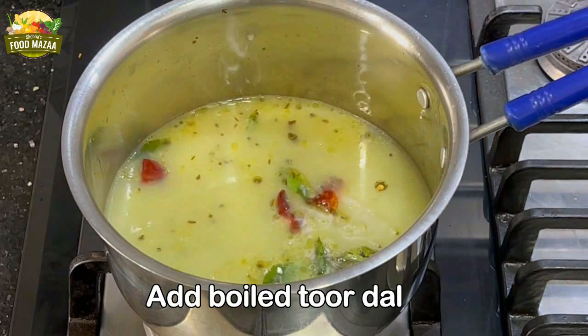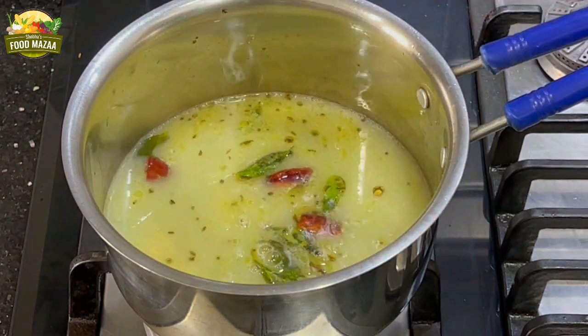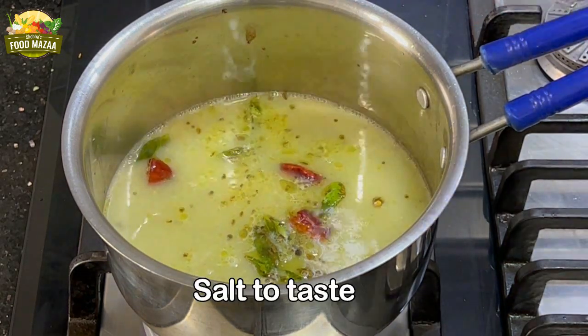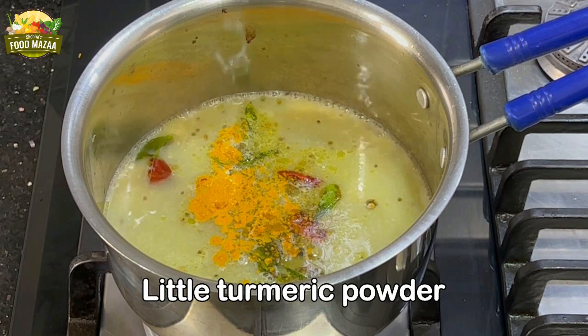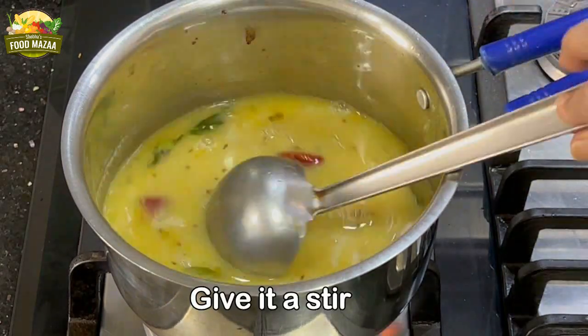Add the boiled tuvar dal, a little salt to taste — we can adjust it later as well, so add just a little first — and some turmeric powder for color. Now bring it to a boil.